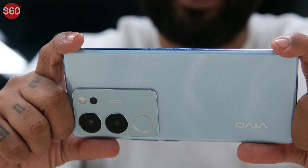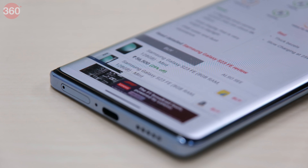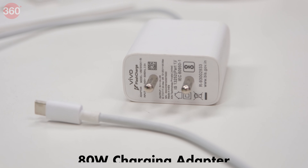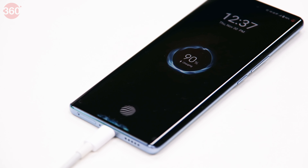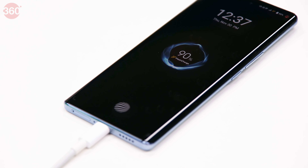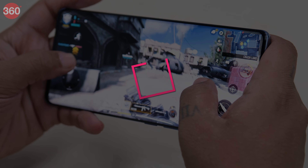The Vivo V29 Pro sports a 4600mAh battery, which is impressive given how slim the smartphone is. It handles day-to-day tasks well — music playback via TWS, browsing, online videos, gaming, and productivity apps at 120Hz with around 50% brightness throughout the day. In our battery loop test, it lasted 17 hours and 15 minutes, which is quite impressive. The smartphone comes with an 80W adapter in the retail box — a plus since most smartphones no longer include one. It charged 66% in just 30 minutes and reached 100% in under an hour, and notably did not overheat while charging at such speeds.